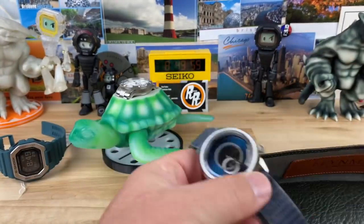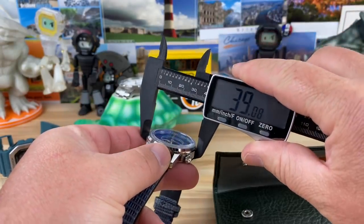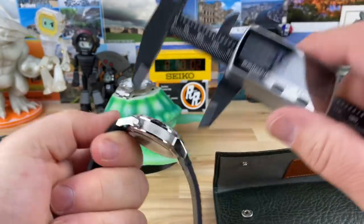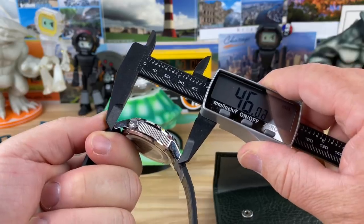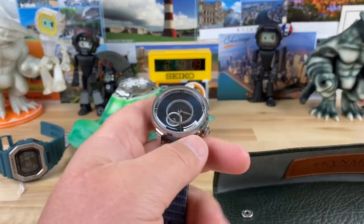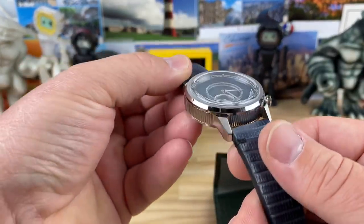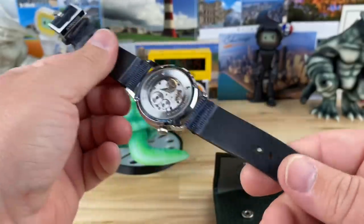And it's not huge either. I'm guessing 39 — yep, 39 by 46, about 12 and a half thick. Nice size. Very cool looking watch. I'll do a full video on this as soon as I can.